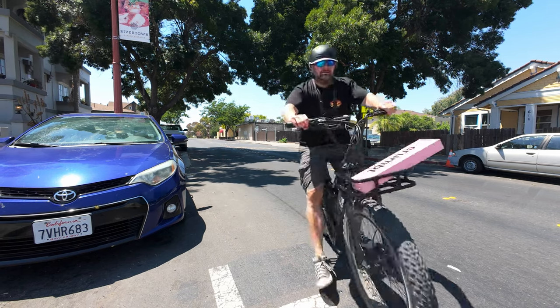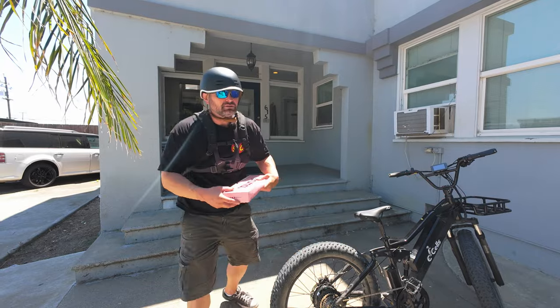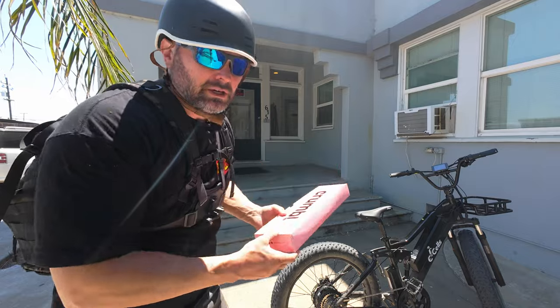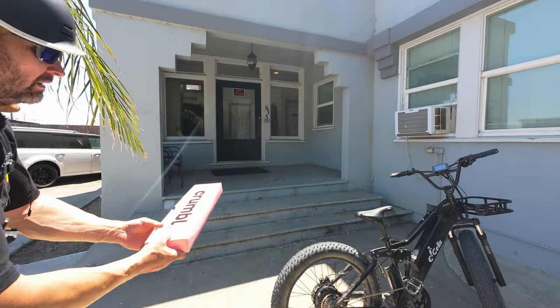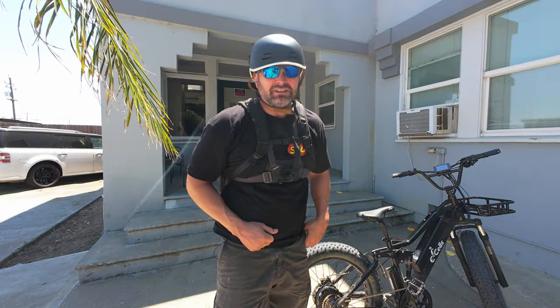First delivery is almost in the books fellas, been getting it done in record time. This is it guys, we made it to our very first delivery — I'm so excited. The special notes say the door is locked to leave it on the balcony, so I'm going to try and get it up to the balcony. There we go guys — our first very satisfied customer. Come on, let's go do another delivery.